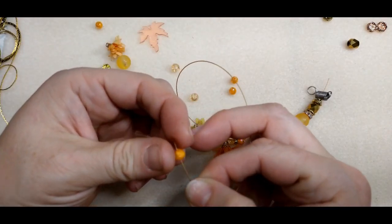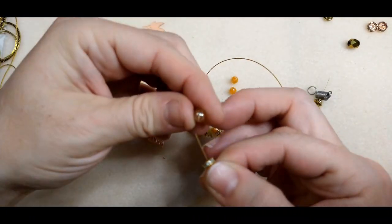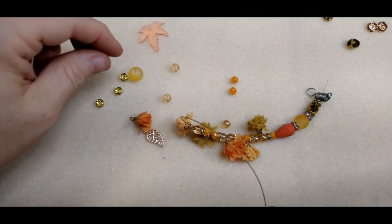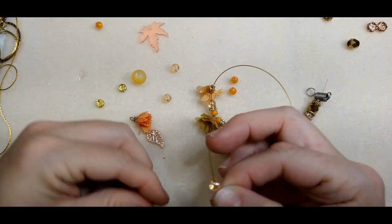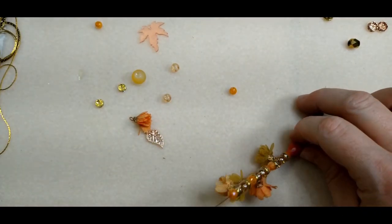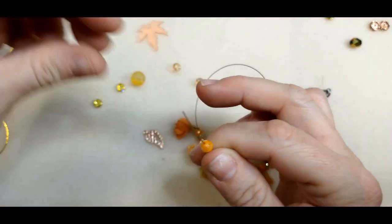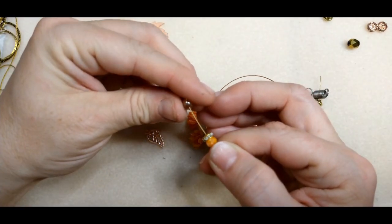I hope I have enough to do this one. Spacer, galaxy — and then we'll go back to this guy, then galaxy, spacer. I think I'm just going to have enough — rondelle, this guy, this guy, and then rondelle, spacer, and the galaxy bead. I love all that sparkle in between these flowers, I just think it's super cute.